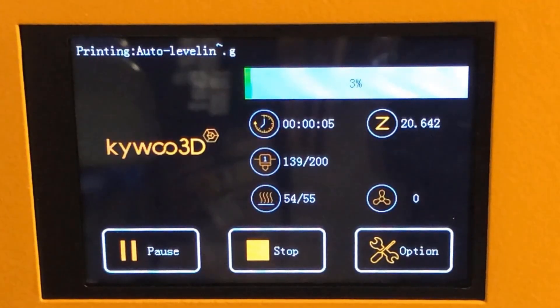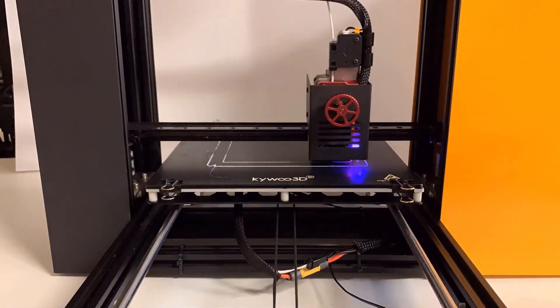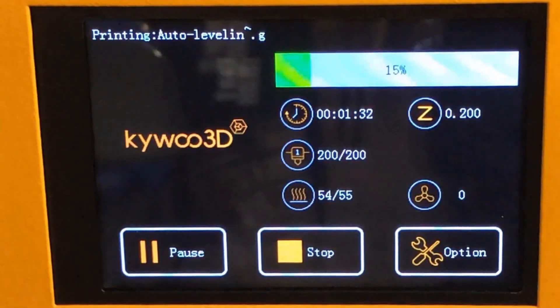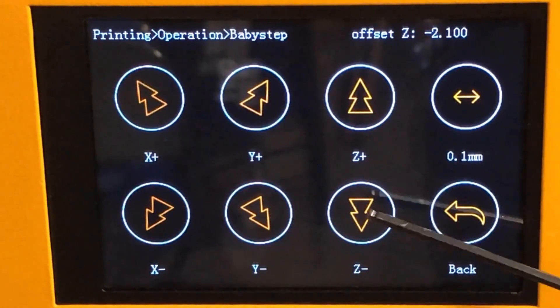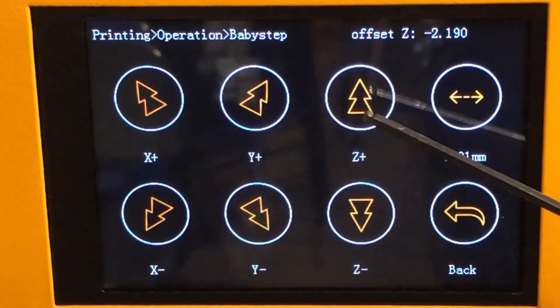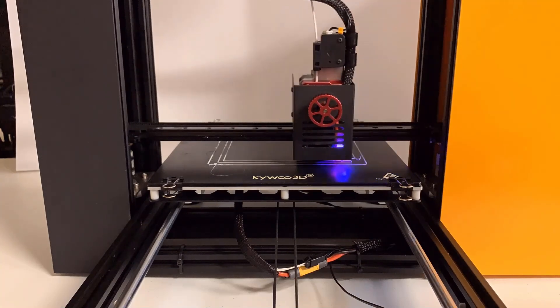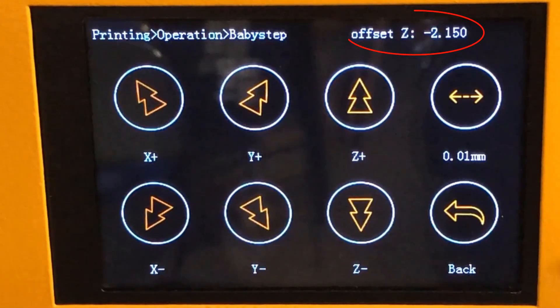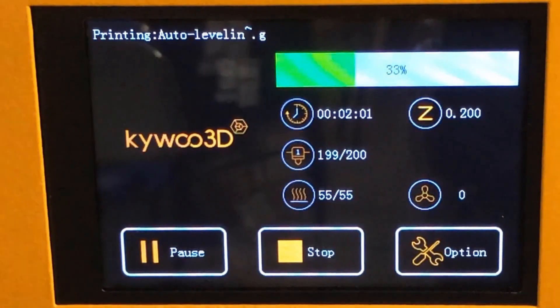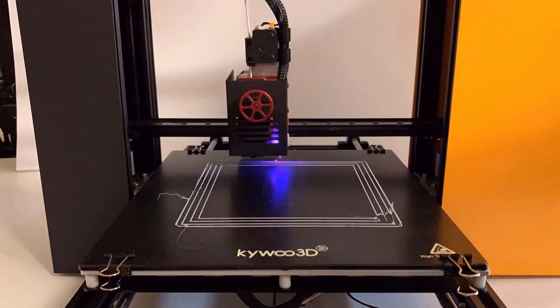The printer is now preheating. Once it reaches the printing temperature, it will start printing some lines. We can use the on-screen menu to adjust the Z offset — just move the nozzle close enough to the bed and let the filament stick on it, but make sure it's not too close or the nozzle will leave a scratch on the bed. The negative 2.15mm nozzle height seems perfect. We can go back to the info screen and the settings will be saved automatically, so we only need to do this one time.